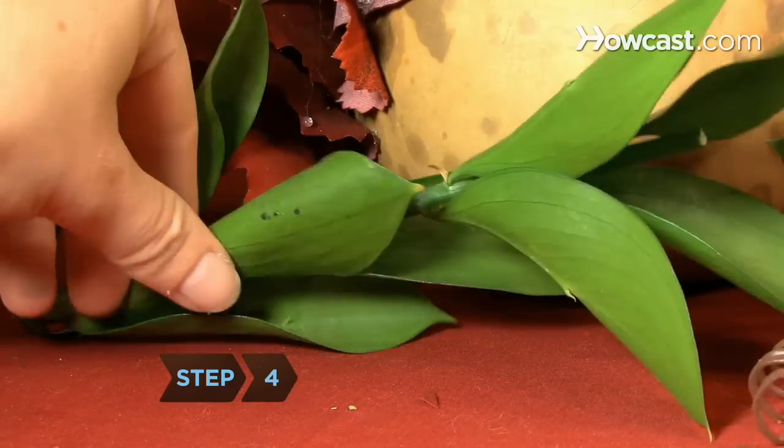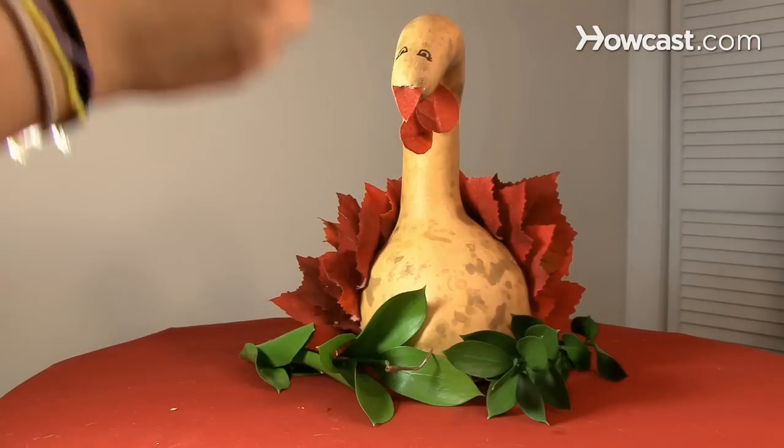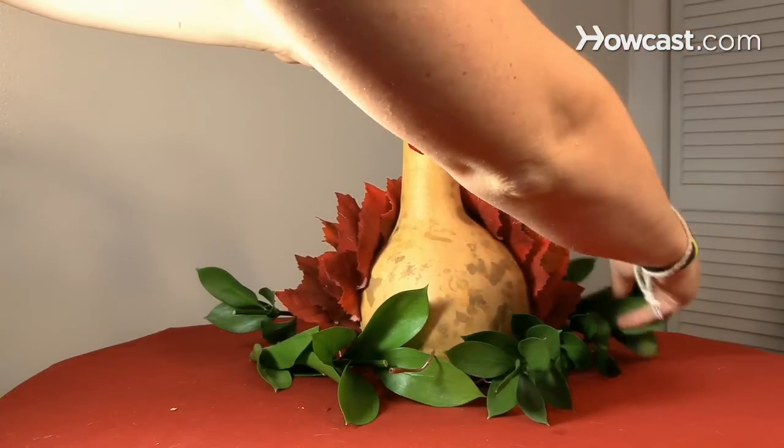Step 4. Dress up your centerpiece by spreading leaves and artificial berries near the base of the turkey, or by adding your own personal touch with candles or other decorative pieces.